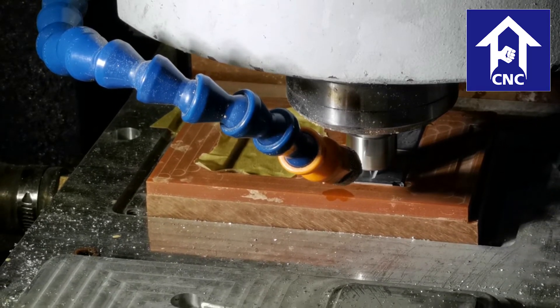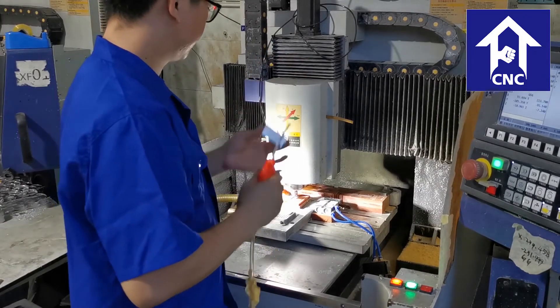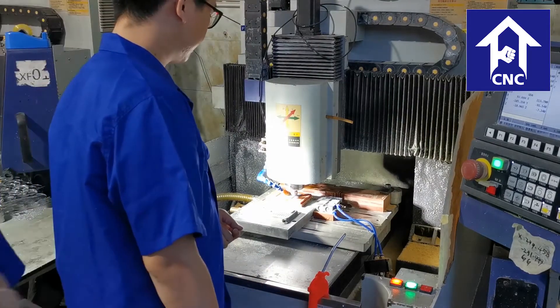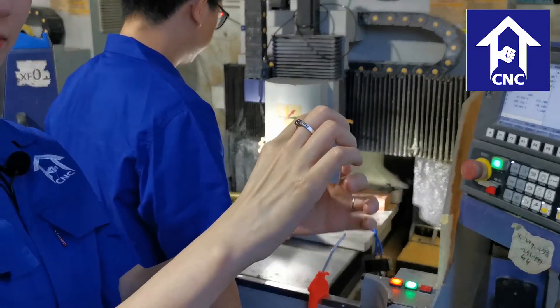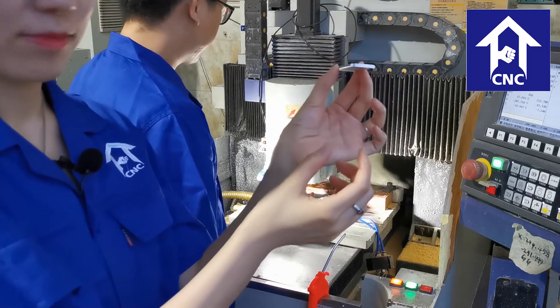We have two sets of three-axis precision engraving machines, specially used for carving exquisite products — for example, products like watch cases, laptop accessories, projector accessories, and so on.